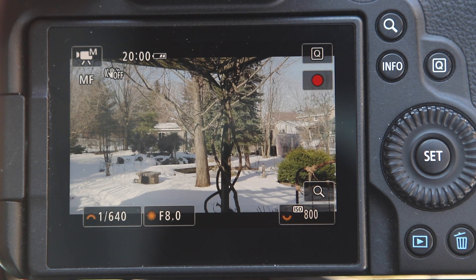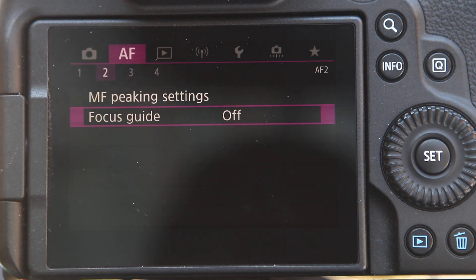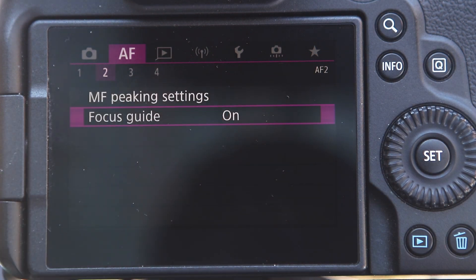So if we just click on menu, the menu will pop up and you'll see it's over here. It's under the AF section and it's number two. And then you'll see that item below that says Focus Guide. So what I'm going to do is click on that, and that's it.